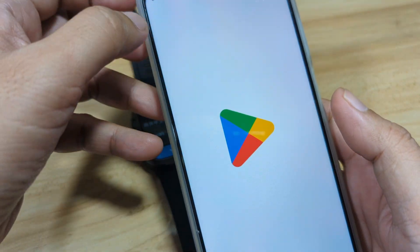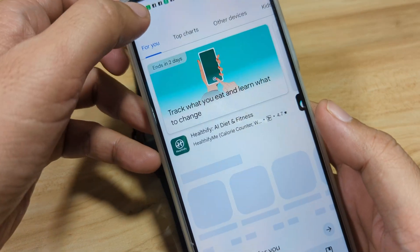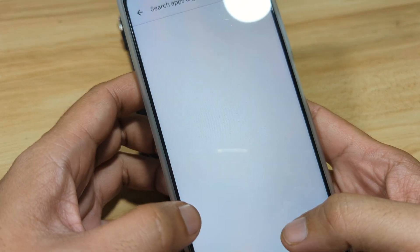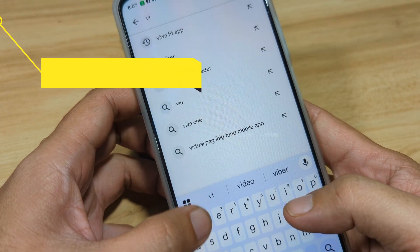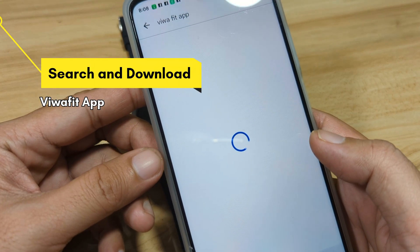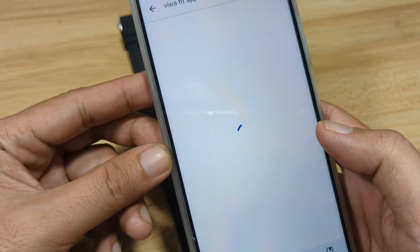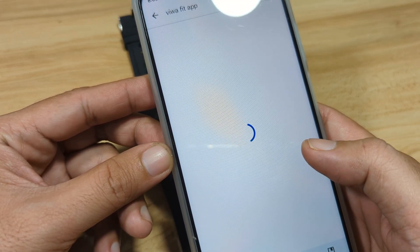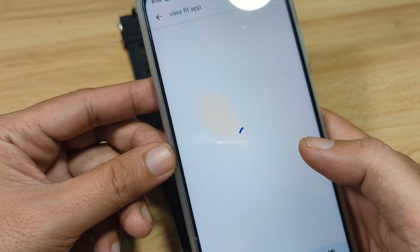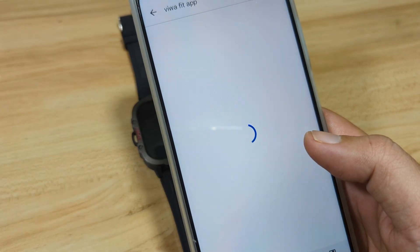So let's search the application Biwa Fit on our Android smartphone — just search Biwa Fit. Again, this is a step-by-step tutorial on how to download, install, and connect your smartwatch to the Biwa Fit app.